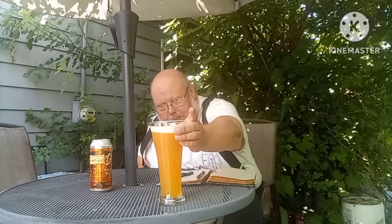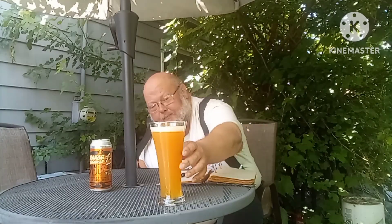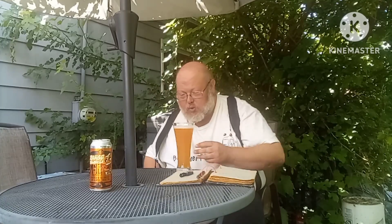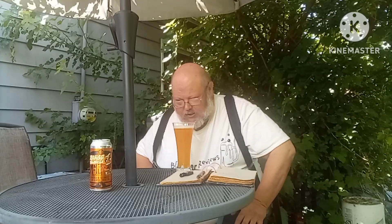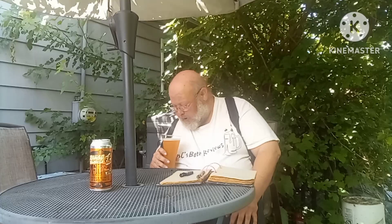Looks good. Looks hazy — see that? Got a little less than a finger's worth of head on there. Got a nice, tight bubble formation. I'm smelling that sweetness. Yeah, now it's starting to smell more like an Orange Creamsicle. It smells more predominant once you let it sit. The head has a slight orange hue to it — ever so slightly — it's definitely off-white for sure.